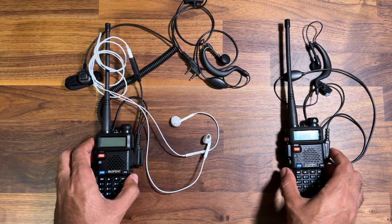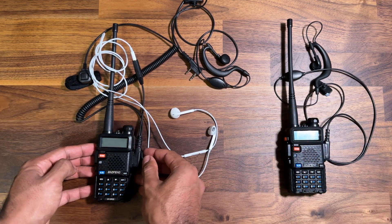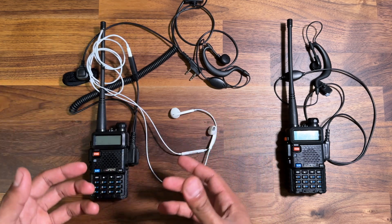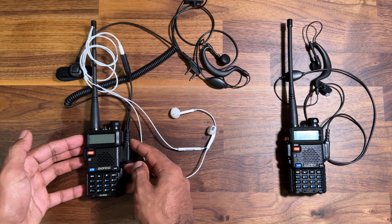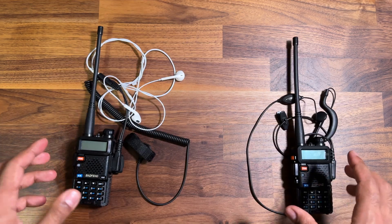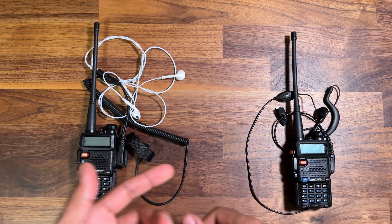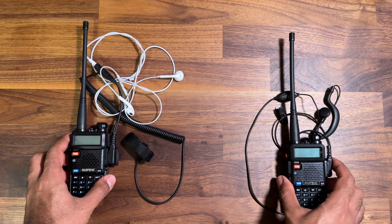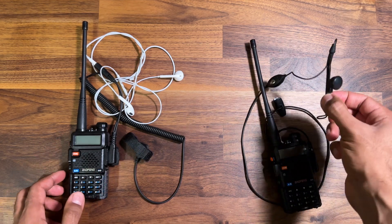I looked on a few forum posts online and apparently there's a preamp issue where it's effectively discharging, and that's the sound that comes through the earpieces. To be honest I don't really care why or how it's happening — if you're in the market for a budget radio for paintballing, airsoft, go-karting, or whatever, you might want to steer clear of this one.